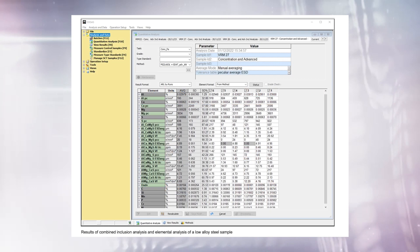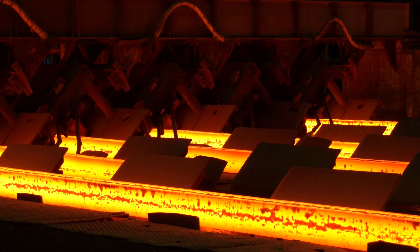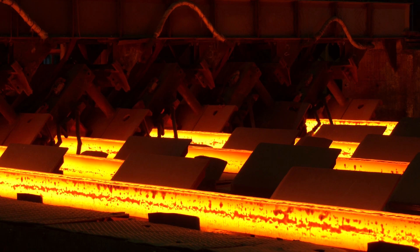This enables the steel mill, for example, to control inclusions that are critical from the point of view of product quality or the production process during steelmaking.